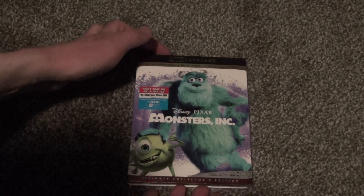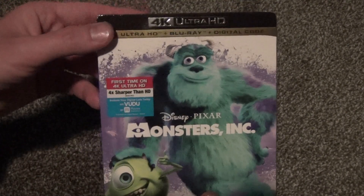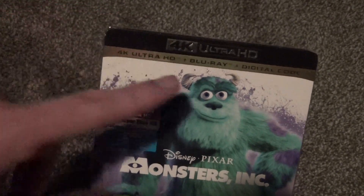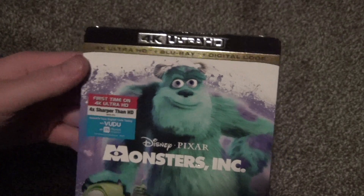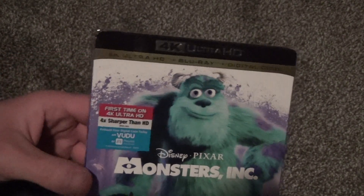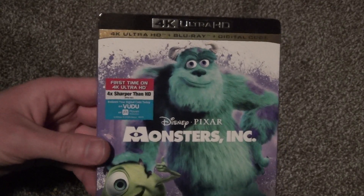Hey everyone, in this video I'm going to do a quick unboxing of Disney and Pixar's Monsters, Inc. This is the latest 4K Ultra HD plus Blu-ray and digital copy, which came out in early March 2020.